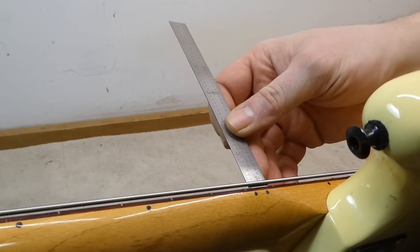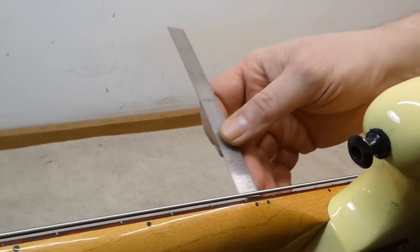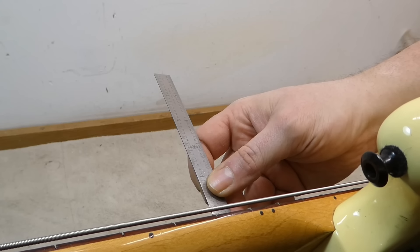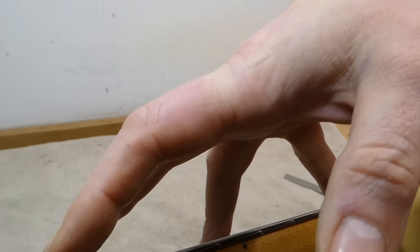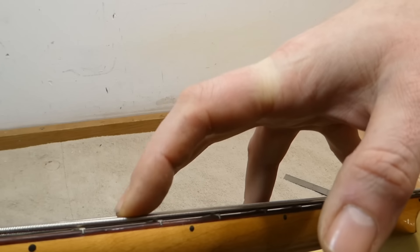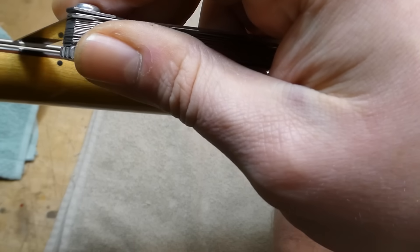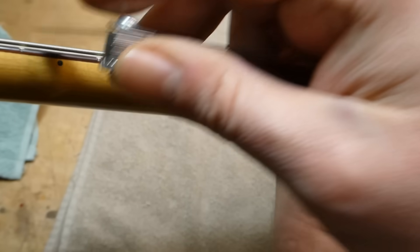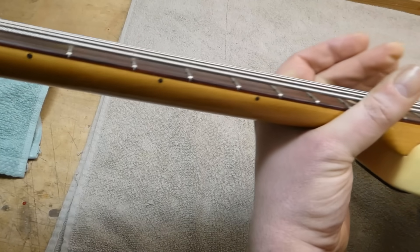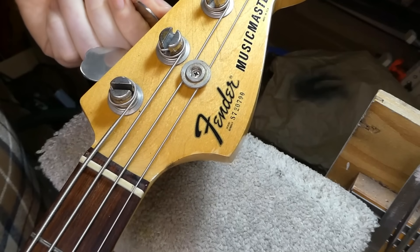As it arrives, the action looks just a little bit high — just over 7/64ths on the bass side, about the same on the treble. There could be a little bit of extra relief in the neck than is necessary. I'd say so — I think the truss rod could use adjustment. It's up around 23–24 thousandths relief, which is more than twice what it should be. The tuners are a bit stiff and could probably do with some lubrication.